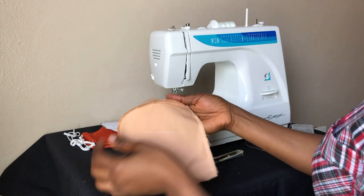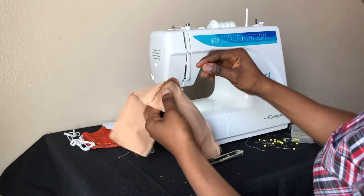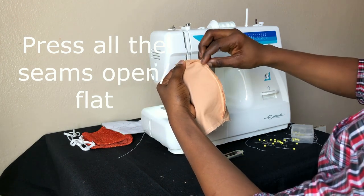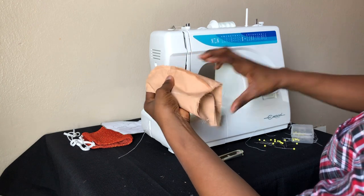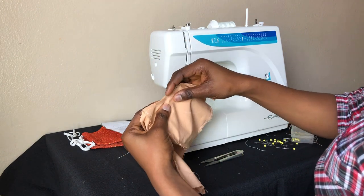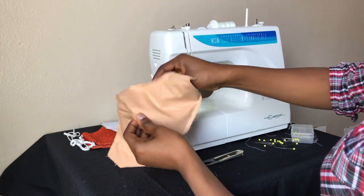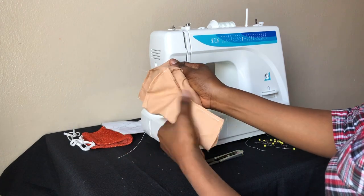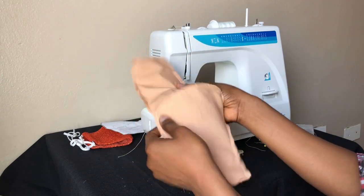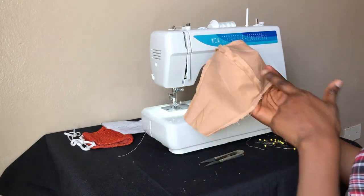Now I'm going to open up the seam from the wrong side and iron it. I'll open up this side and iron it flat, same here. For this curved part, it's not easy to iron directly, so I put my hand inside and make it flat, then iron it open. Just iron to the extent that you can. I'll go and iron all the seams open and come back.